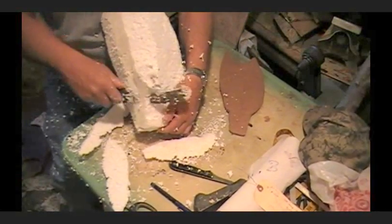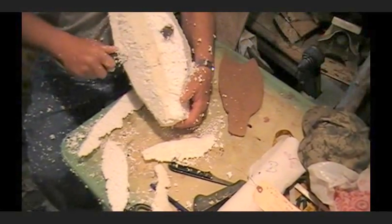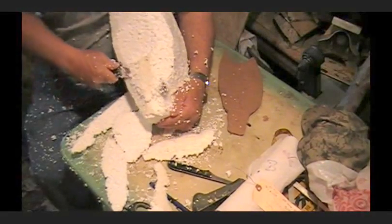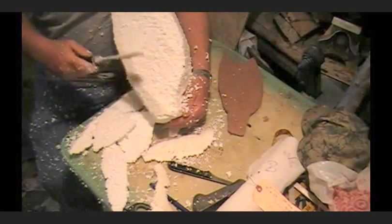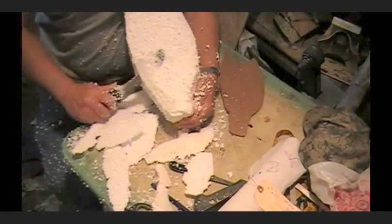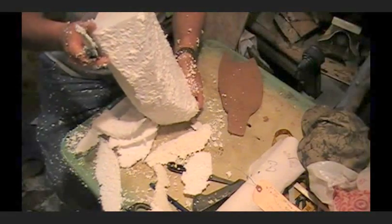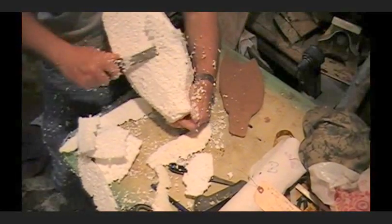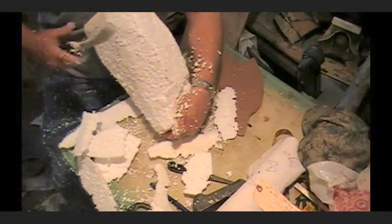We've got the basic shape — that's the main part. Now what we're doing is going for the other shape. If you don't have a band saw, this is what you've got to do. I'm getting a little bend in there — I'm scooping out deeper in the middle than I am on the ends. See how I'm finally getting that bend in it.